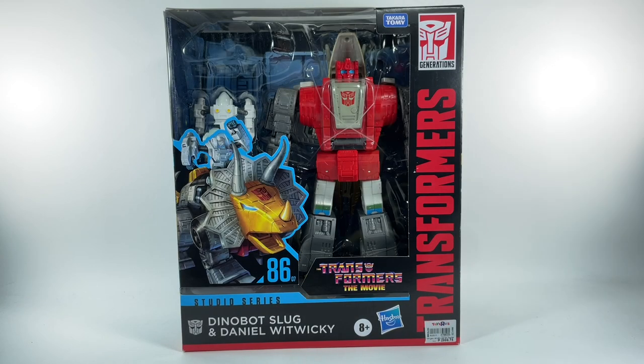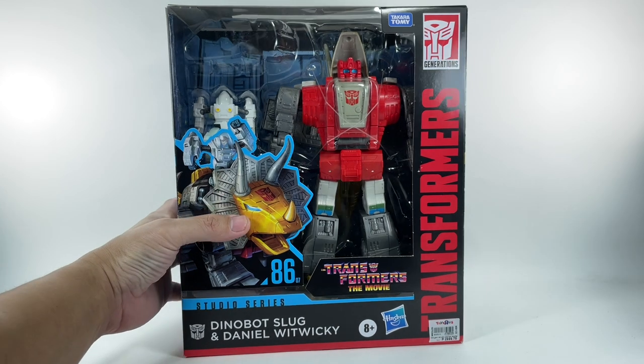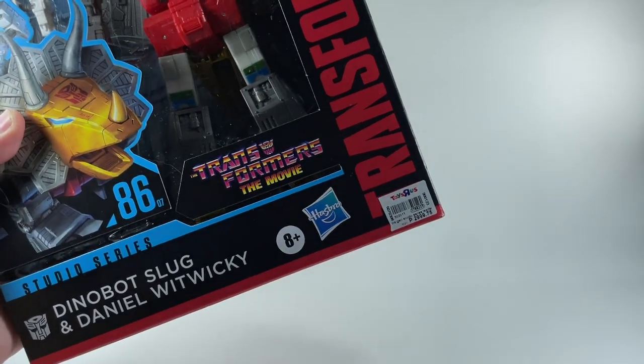This is the Transformers Generations Studio Series 86, from the Transformers: The Movie — a cartoon movie back in 1986. We have the leader class Dinobot Slug and Daniel Witwicky. I picked up this figure from my local Toys R Us store for a whopping $60.